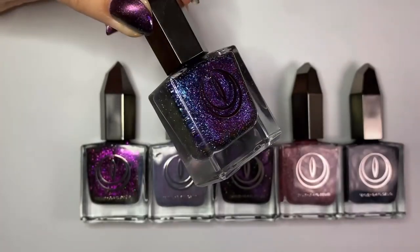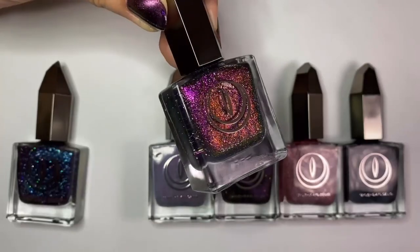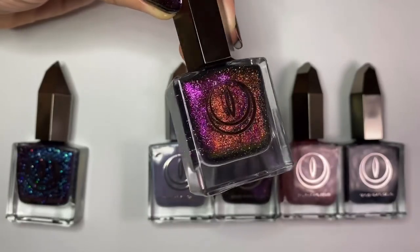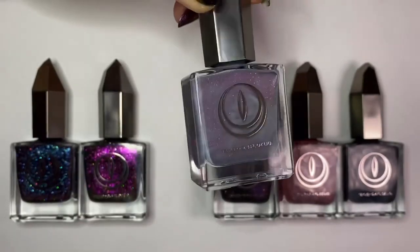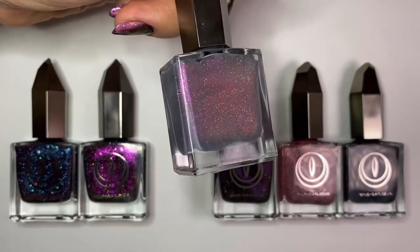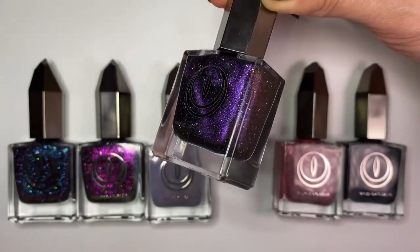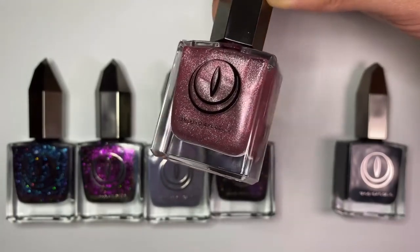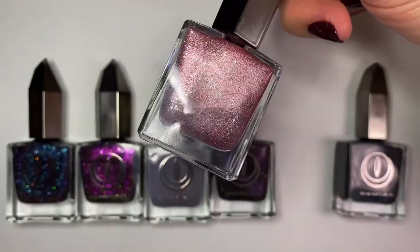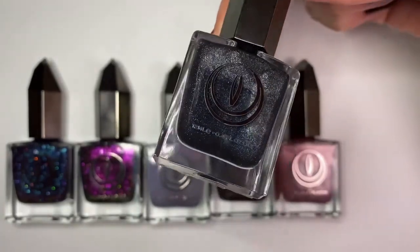So that wraps up my comparisons, swatches, and review for Mooncat's Return of the Faves collection. I would love to know what you think about these shades and if you're happy with the ones they brought back. I really do like this lineup and I love that they brought back some shades from before the rebrand. I mentioned this in the summer — I actually really like the idea of re-releasing shades, especially ones that were limited edition or discontinued, like their new Dearly Departed section on their website. I totally understand that at some point a brand will have to let some polishes go, either because they don't sell well or for inventory and storage reasons, but I do hope it means they'll make a return sometime in the future.